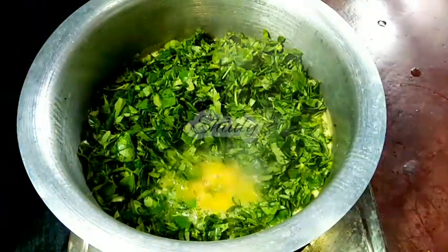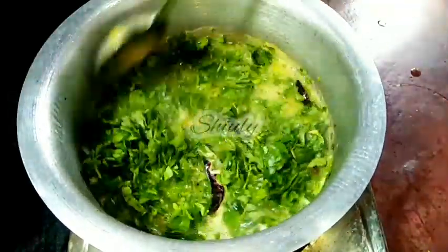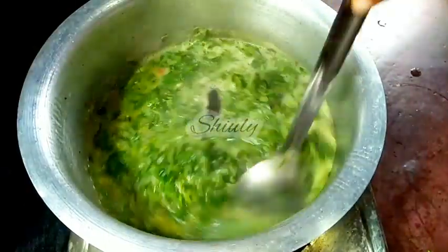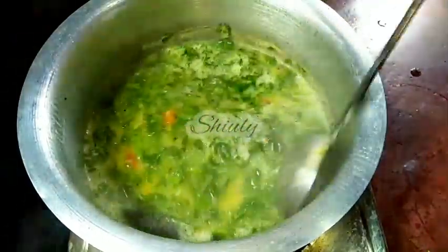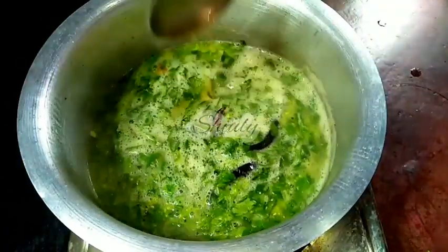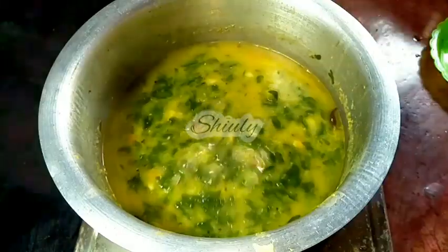I am adding the fenugreek leaves. After adding fenugreek leaves, we have to cook the curry for about 5 to 7 minutes. The cooking time should not be more than 7 minutes because overcooking of fenugreek leaves may make the taste bitter. So after mixing nicely I am going to cover the pan for about 5 to 6 minutes. And after about 6 minutes, this is our curry.